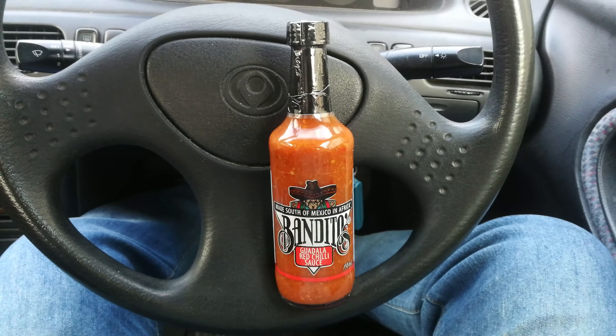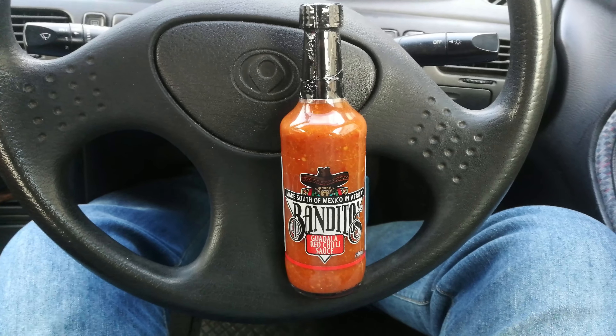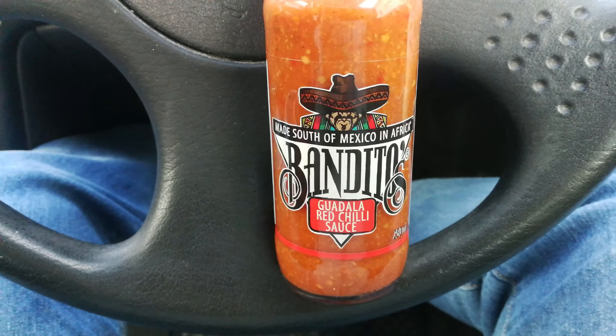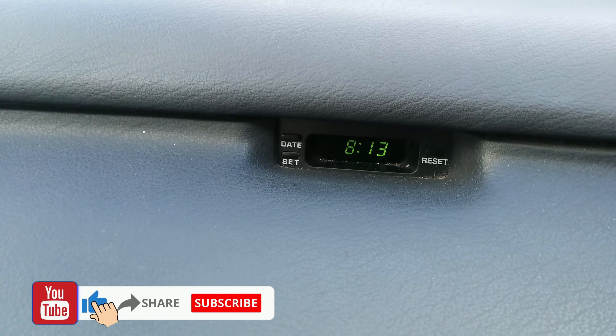Good morning, you beautiful chili lovers and viewers. It's another one of those quick review episodes. Picked up this Bandito's hot sauce at our local Pick n Pay, and I'm joined by Shane. It's 13 past 8 — I think it's time for some breakfast.